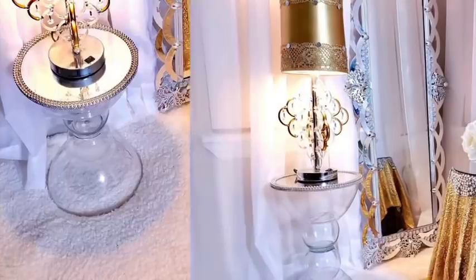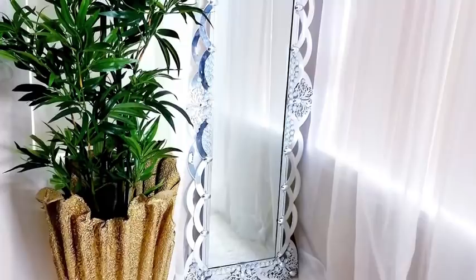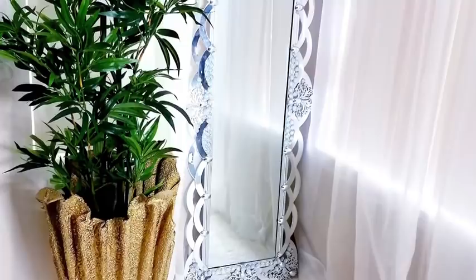This is what it looks like as a side table, and this is what it looks like if you want to use it as a flower pot. I've seen a lot of DIYs using towels to make flower pots, but I made my own version and turned it into a side table that will be perfect for a glam sunroom.